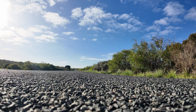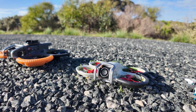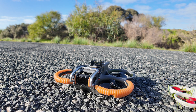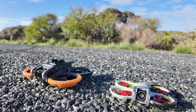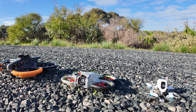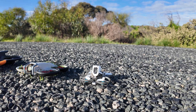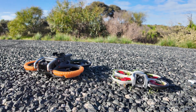We have the Meteor 65mm with the DJI O4, we have the DJI Neo that's not looking too healthy - it's just come out of the bush - and then we have the Avata 2 with an ND8 filter on. We're filming in D-Log on this one, 4K30 I think with the DJI Neo, and the Meteor is 4K30 as well. That's what we're dealing with today - we're going to do a challenge.